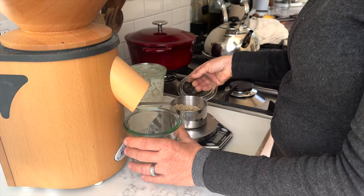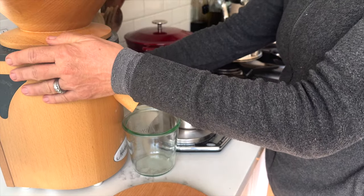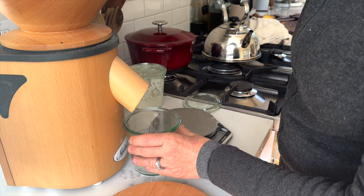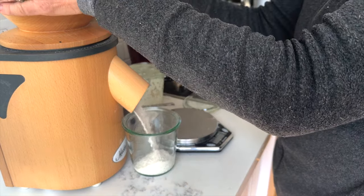I always like to make my own sourdough starter with fresh milled flour because it activates my sourdough starter a little bit better than using all-purpose flour, white flour, or store-bought flour.